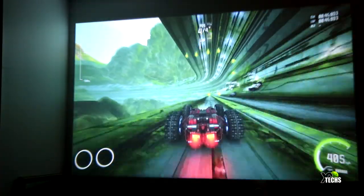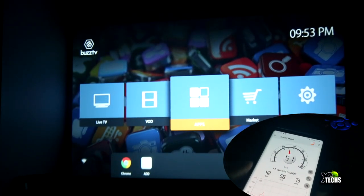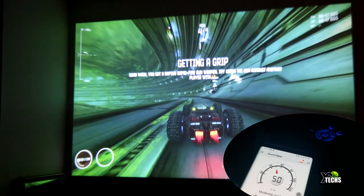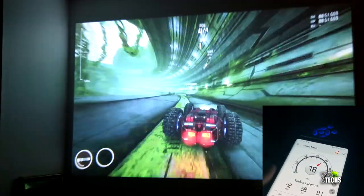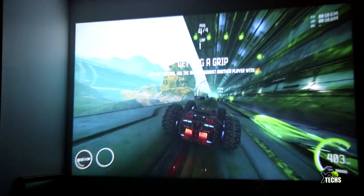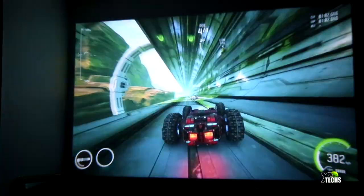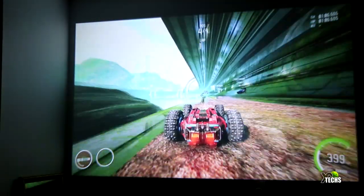We also measured the noise level of the projector without playing any content. At maximum fan speed we got roughly 70 dB. It is very loud if you're standing in front of it, but it's more of a high-pitched squeak rather than a low rumble — there is no real bass to the fan noise.